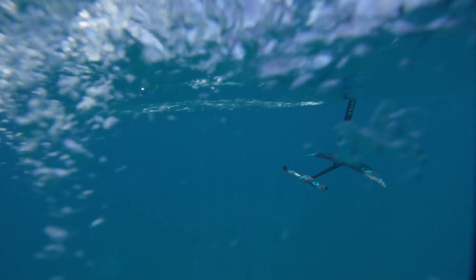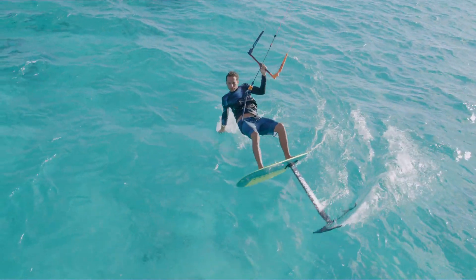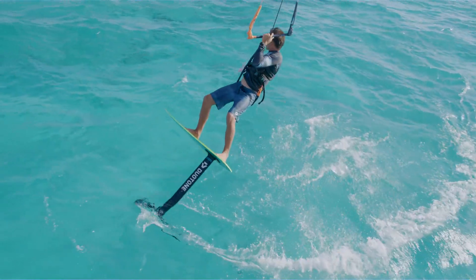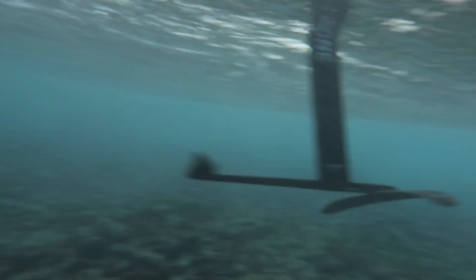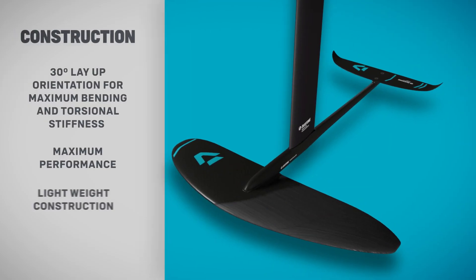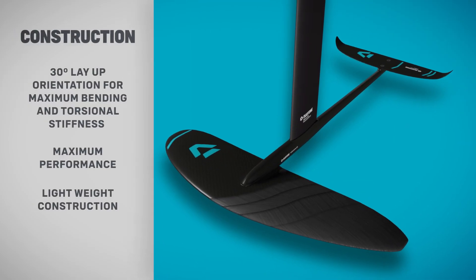Introducing the Spirit Carve from Duotone Kiteboarding. One of the most versatile foils in the range, the Spirit Carve can mix it up in the waves, and free riders will love its playful characteristics and range of speed.